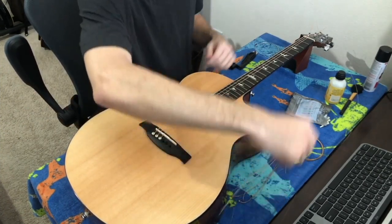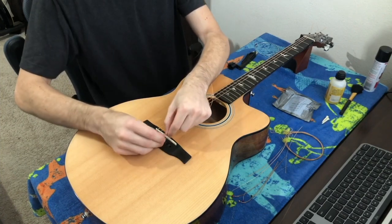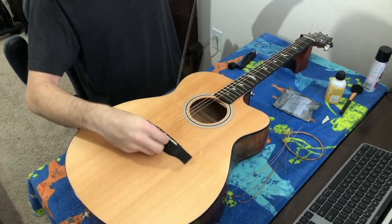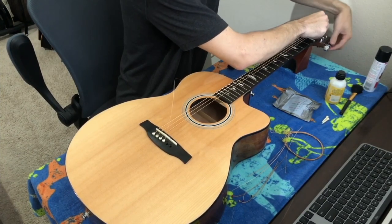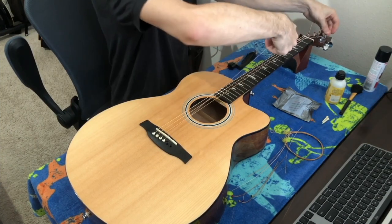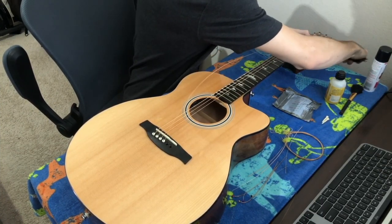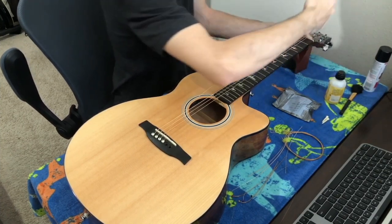Moving on to the G string — the reason I'm covering this one is that on the other side of the neck it's a little different because we have to turn the peg the opposite direction. Before we were going counterclockwise to tighten; now we have to go clockwise. Everything else is the same: push the pin down, pull the string up, hold the pin while tightening. Give it a first-fret bit of slack, pinch at the nut, bend up, but now turn clockwise. That's pretty much the only difference.